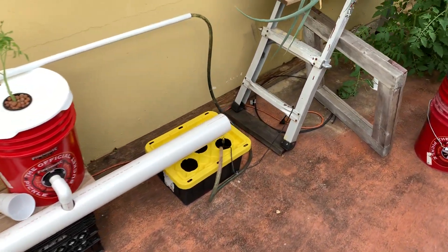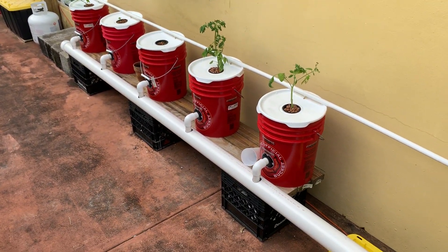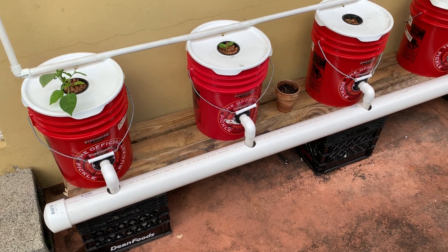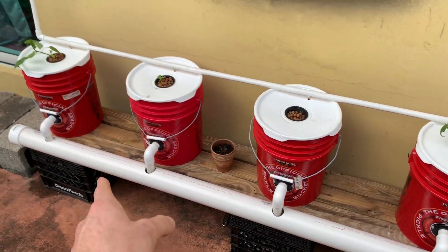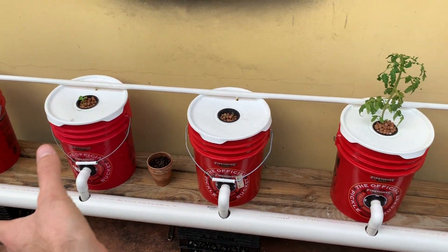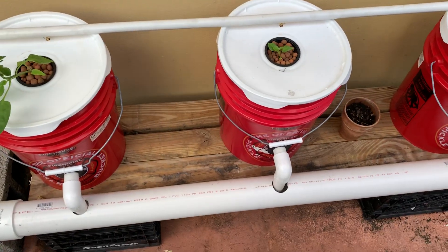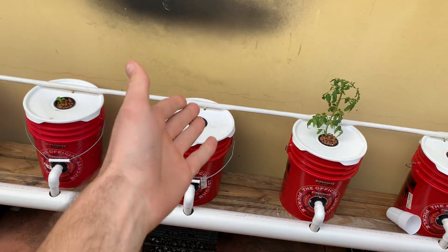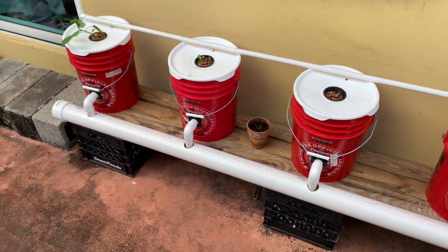The three-inch drain tube really resembles an NFT rail — nutrient film technique. What I could potentially do is drill three-inch holes between each bucket, drop in a net cup, and grow smaller plants like herbs — basil, cilantro, parsley — right in the drain tube as part of the whole system. The hazard would be clogging the drain and harming the bigger plants, so that would take some experimentation.